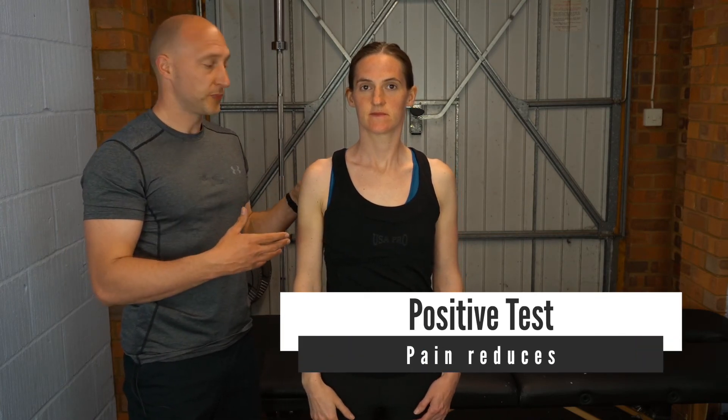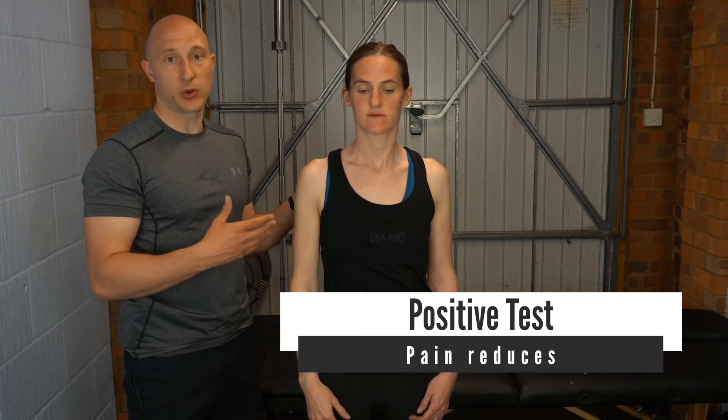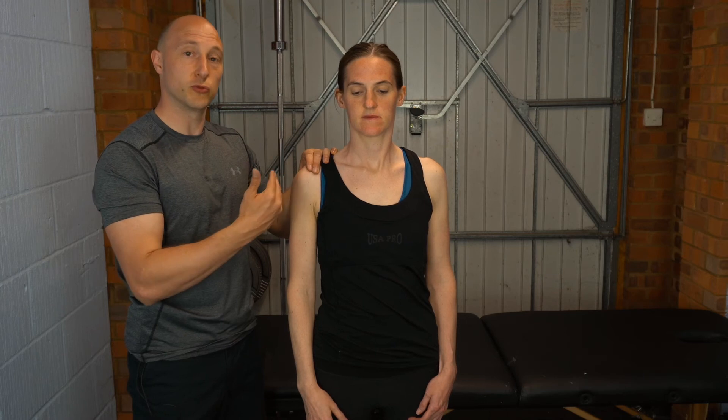The idea is that if you have pain in the first example which reduced, lessened, or went away in the second example, you'd be looking at a posterior inferior labral tear. The rationale is that you are stabilizing the humeral head, stopping it from traveling posteriorly as you perform the test.